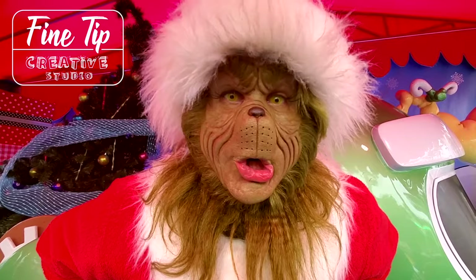In this video, we're going to show you guys how to make this awesome Grinch tree. Welcome to Fine Tip Creative Studio — I'm the Grinch who stole Christmas.